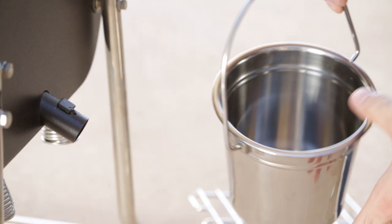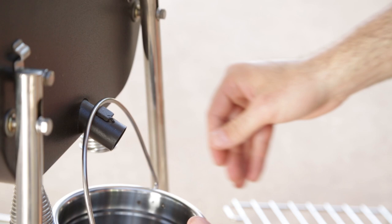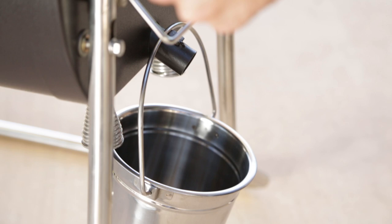Okay, you're still with me? Next up, attach the grease bucket, followed by the convenient side tray.